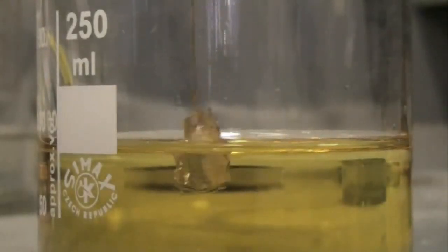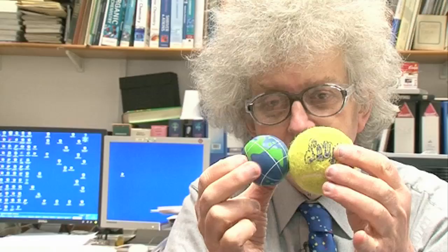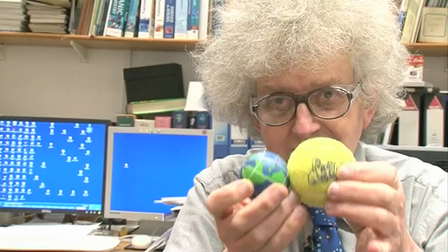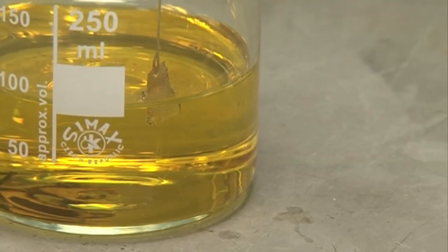Aqua regia is a mixture of hydrochloric acid and nitric acid, but each of those is a solution of something in water. Hydrochloric acid is hydrogen chloride, which is an atom of chlorine bonded to an atom of hydrogen. When the HCl dissolves in water, the bond between them breaks and you get chloride ions — Cl minus — and H plus, hydrogen ions. It is the formation of hydrogen ions that makes something an acid. So when you have the mixture of all these ions, you get quite a soup.